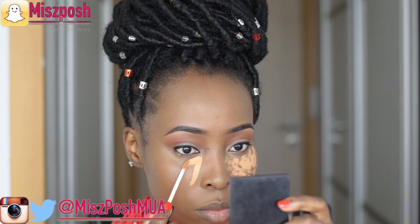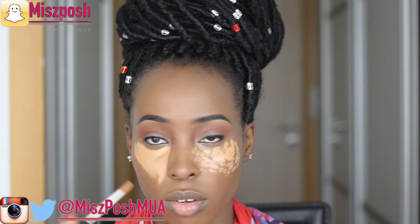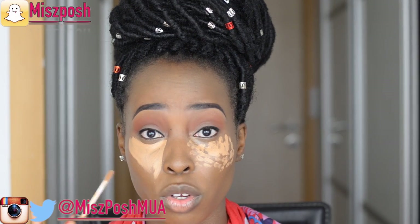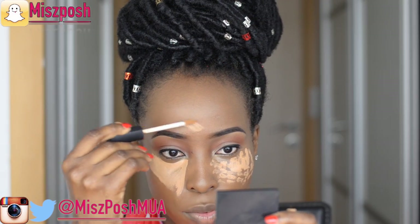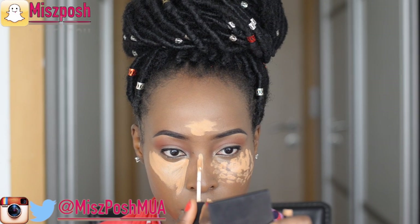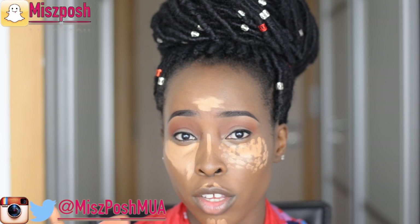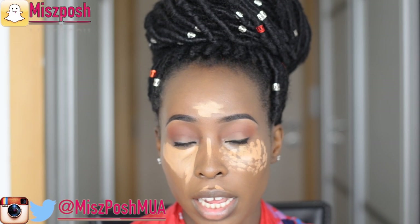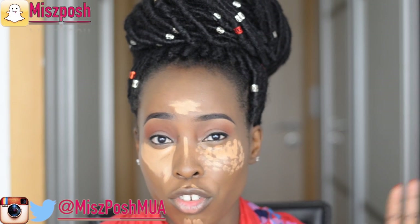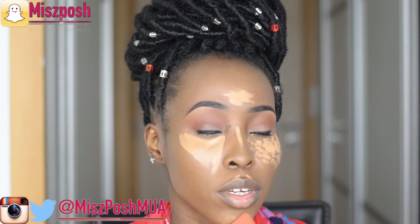You can apply the highlight in dots or draw an inverted triangle — I'll show the inverted triangle on one side and dots on the other. You don't really have to be precise with product placement. I also apply some on my forehead, but not too much because I have a big forehead, so I just place it on part of the forehead. Then I take back the sponge I used to blend my corrector — not the foundation sponge — because I like to have some foundation left on it to blend out the highlights.